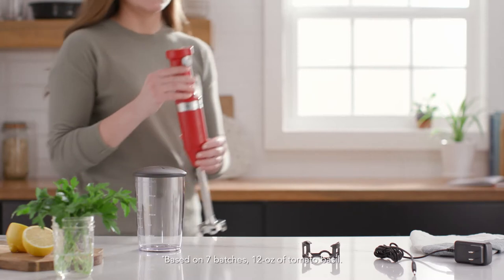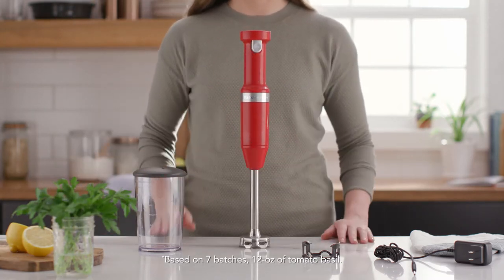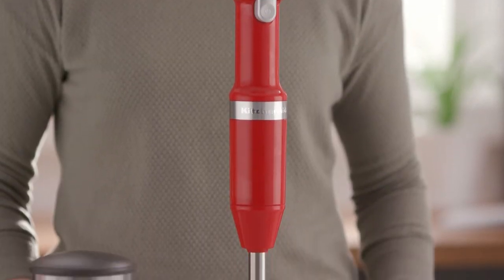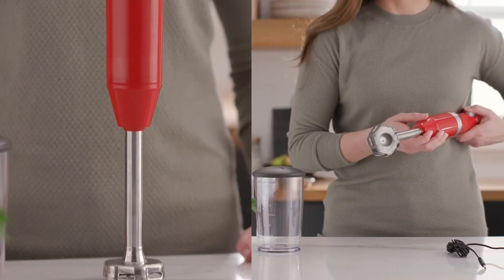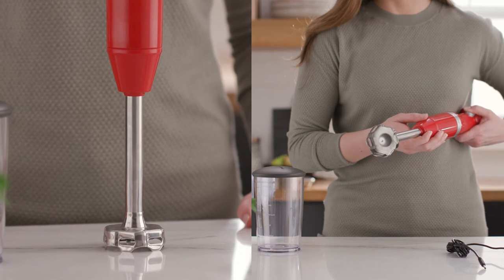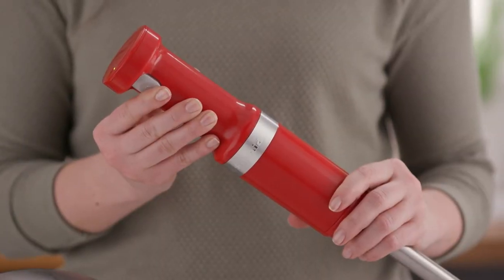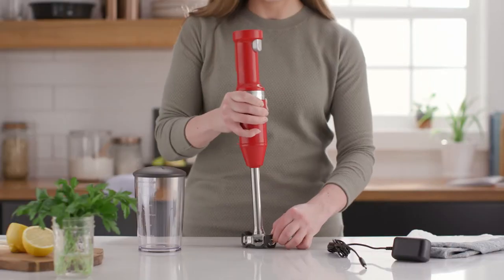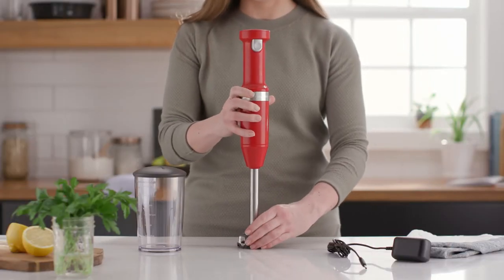This lightweight, easy-to-handle cordless hand blender lends 25 bowls of soup on a full charge. A four-point asymmetrical stainless steel blade design ensures ingredients are perfectly pureed. The variable speed trigger allows for greater flexibility and control over the recipe, and a removable pan guard helps protect your cookware while blending.